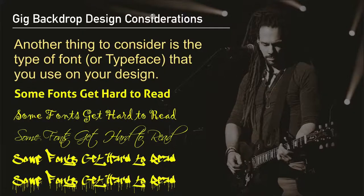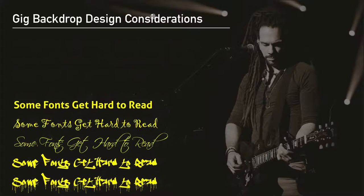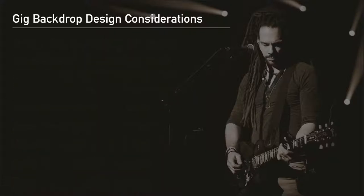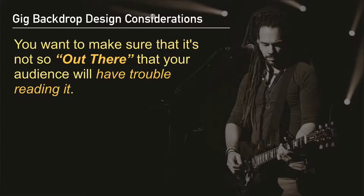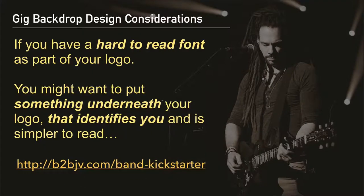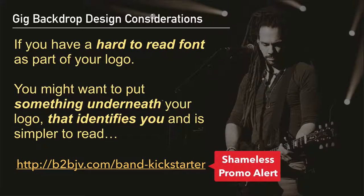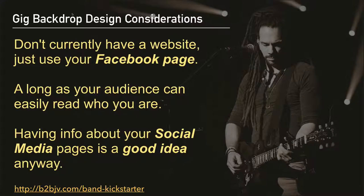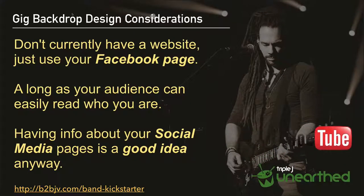It's just a matter of making sure there is a good contrast between the foreground and background colors of your design. Another very important thing to consider is the font or typeface you use. It can be very tempting to use a typeface that's edgy and artistic to complement the theme and spirit of your band — I understand that. But you want to make sure it's not so out there that your audience will have trouble reading it, as that partially defeats the purpose of having your backdrop.